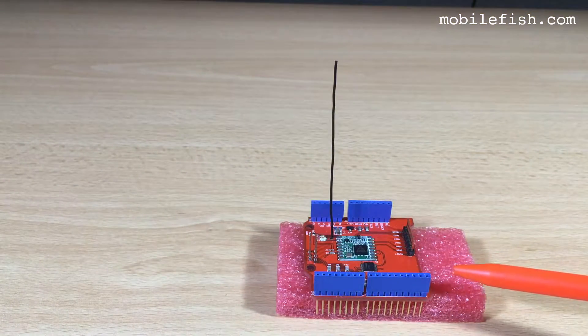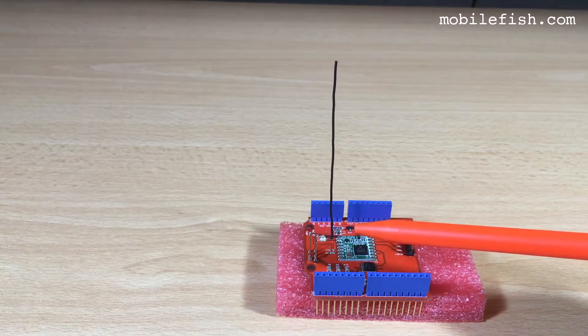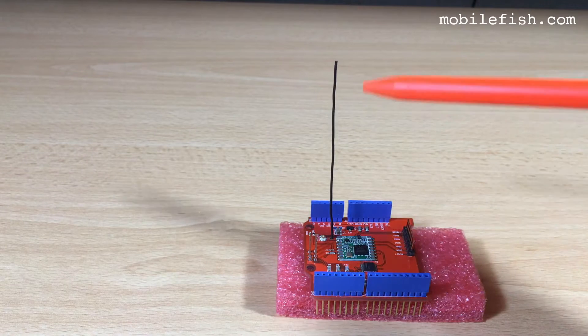This is the Dragino shield with the replacement antenna. It is now exactly 86 millimeters measured from the top of the PCB to the top.